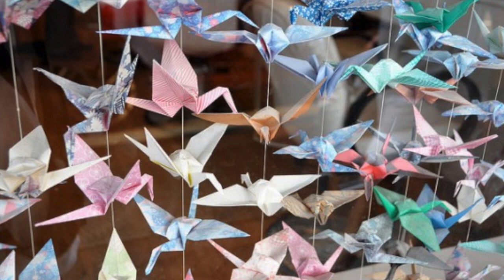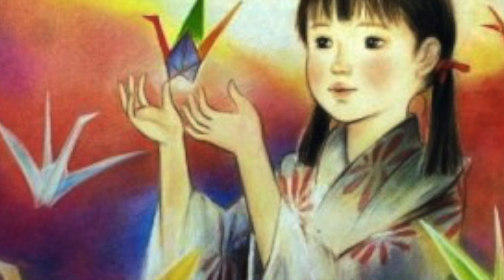Because of her illness, Sadako spent all her time in the hospital. Her friend told her to start folding origami paper cranes. She was motivated to create these because of the Japanese legend that if you make a thousand origami cranes, you would be granted one wish. Sadako's wish was to be able to live.